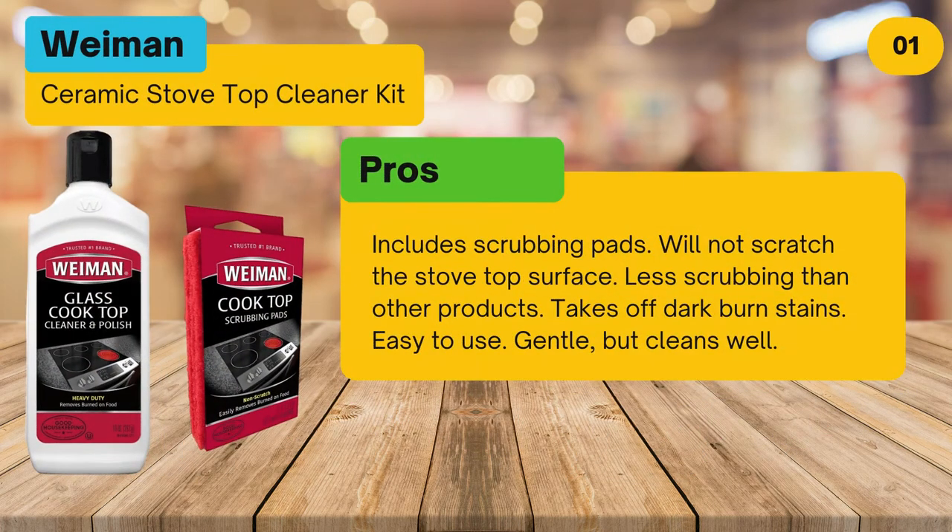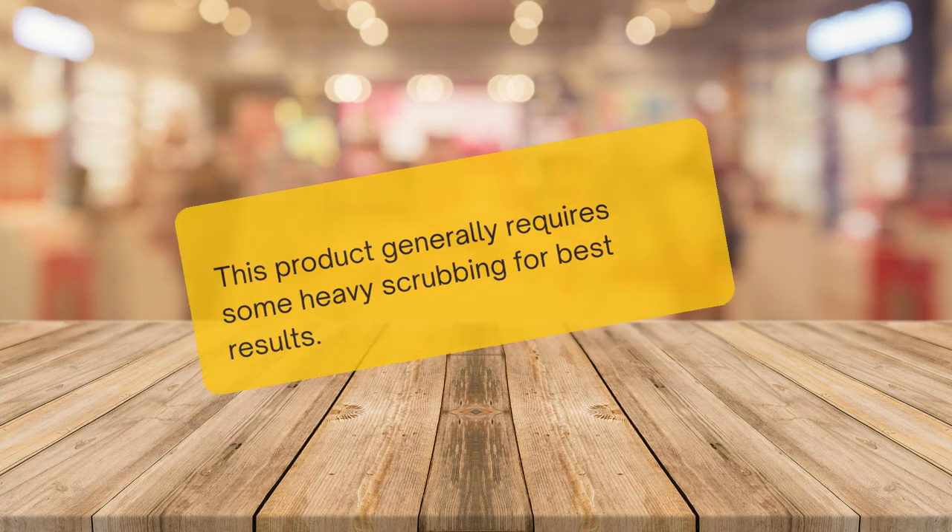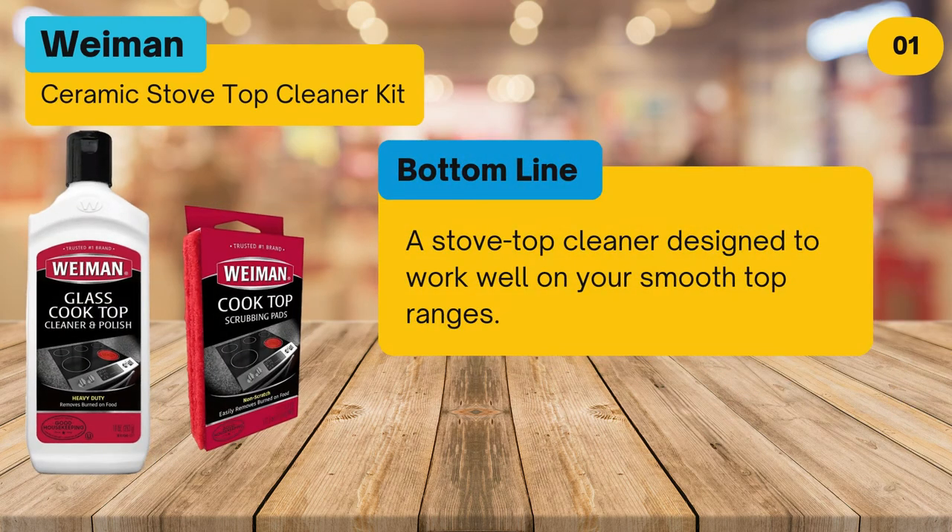Pros: includes scrubbing pads, will not scratch the stovetop surface, requires less scrubbing than other products, takes off dark burn stains, easy to use, and gentle but cleans well. Cons: this product generally requires some heavy scrubbing for best results.